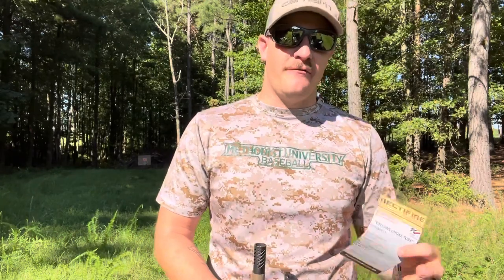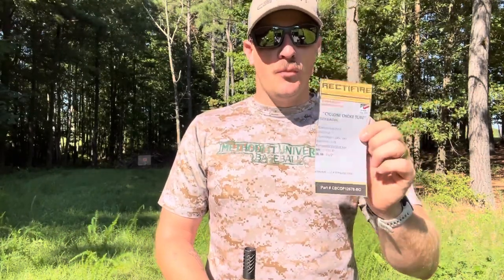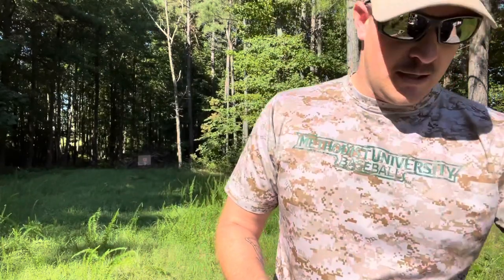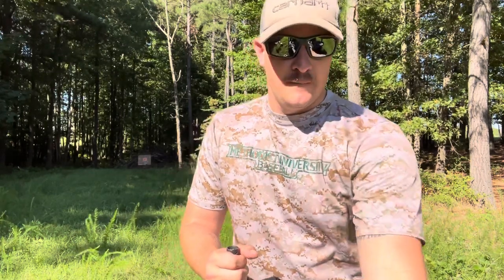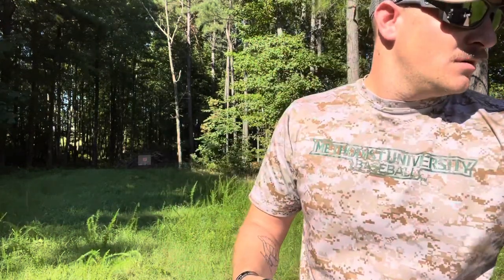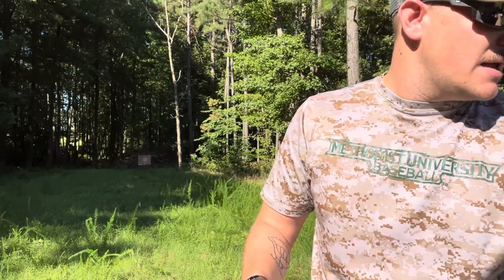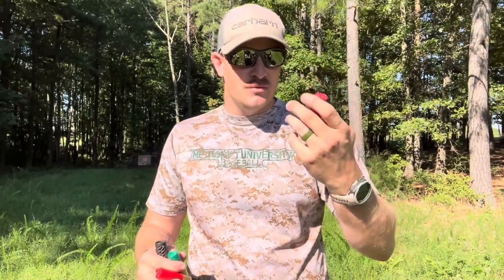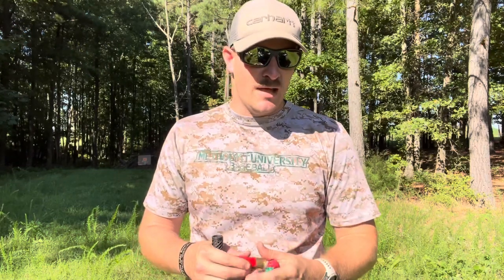Also worth noting - the Rete uses the same choke thread pattern as the Benelli Crio Plus. So if you have a Rete and can't find chokes, Benelli Crio Plus choke tubes will fit this gun. For ammo, I don't have another three-inch Remington, so I'll run a nine-pellet two-and-three-quarter Remington, a three-inch fifteen-pellet, and some two-and-three-quarter Winchester. Same shell as the Remington, just the Winchester version.